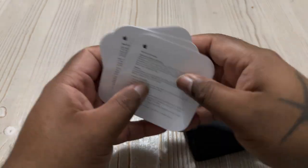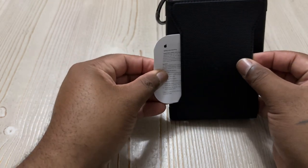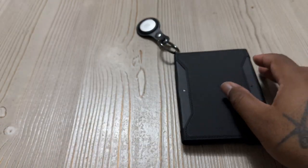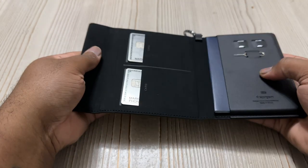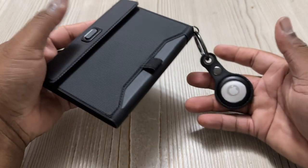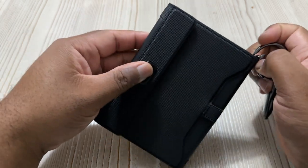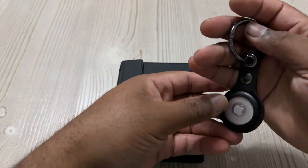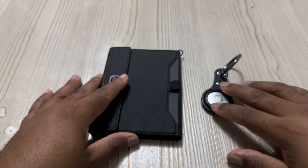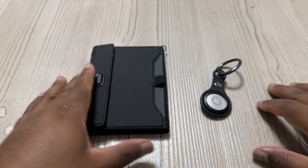I also realized there's a little slot here, and what I found out this is for is your boarding pass, so you don't lose it. Of course most people are going to have it on their phone nowadays, but I thought that was cool. Looking at it all together, this is a cool little setup. You can buy your passport holder, get an air tag holder, get an air tag, and keep track of everything. If you decide you don't want it on your passport holder, throw it on your bag. Overall I was very happy and very impressed with this.